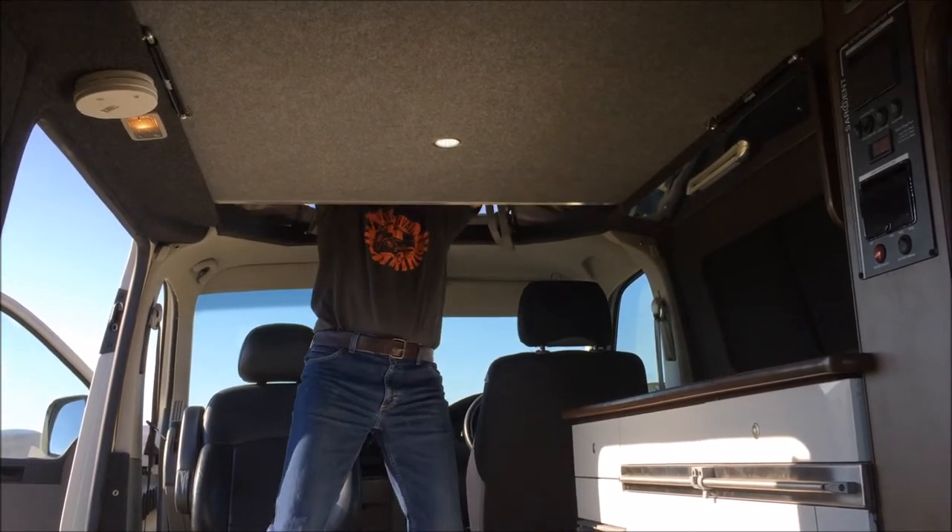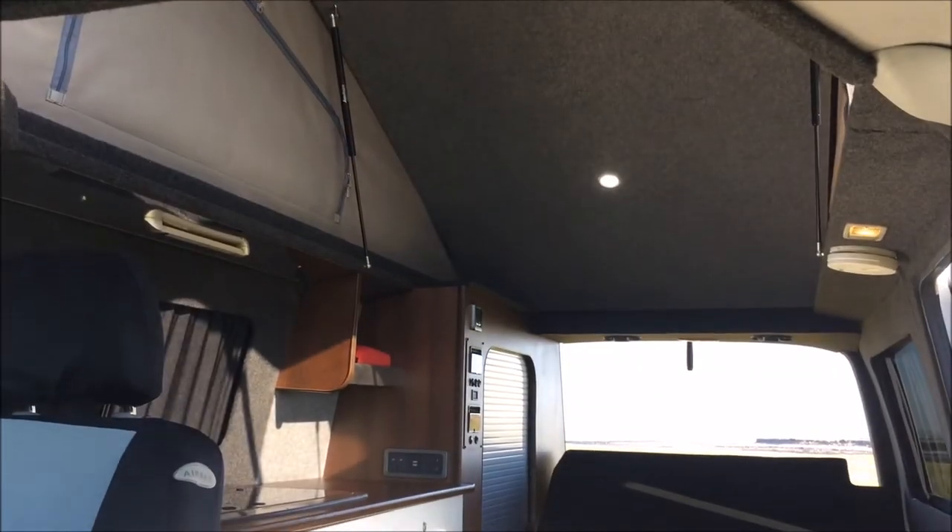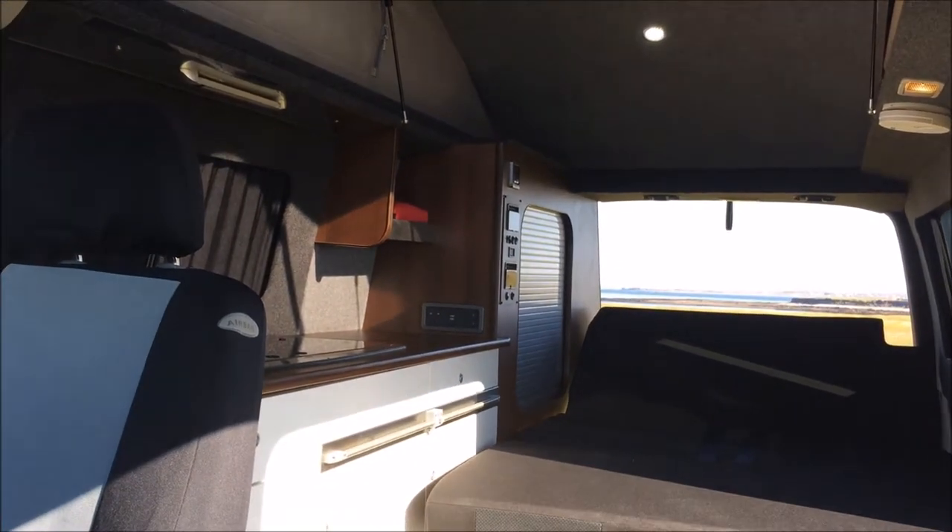The first thing we're going to do is pop the roof. It's just a matter of undoing a couple of straps and pushing the roof up. If the side door is open, it obviously goes up quite a bit easier to let the air in.